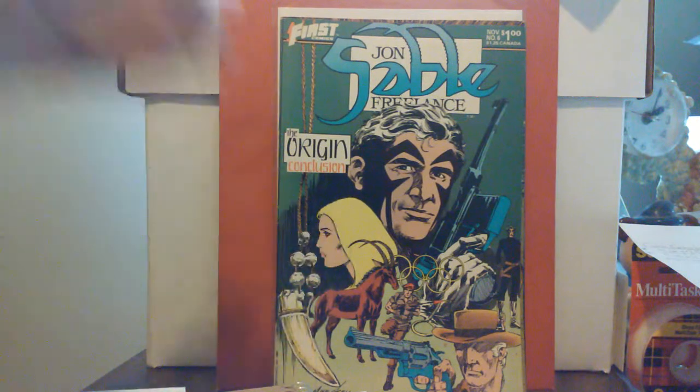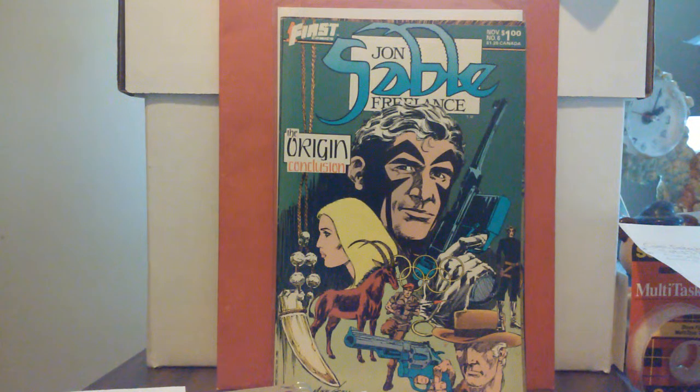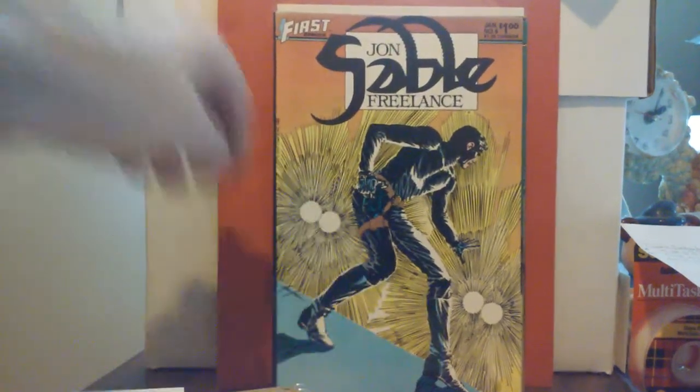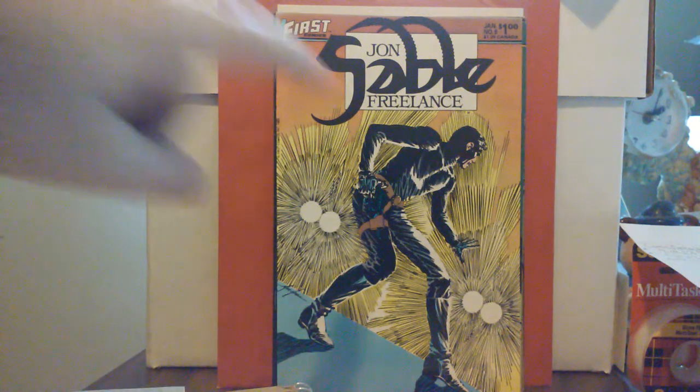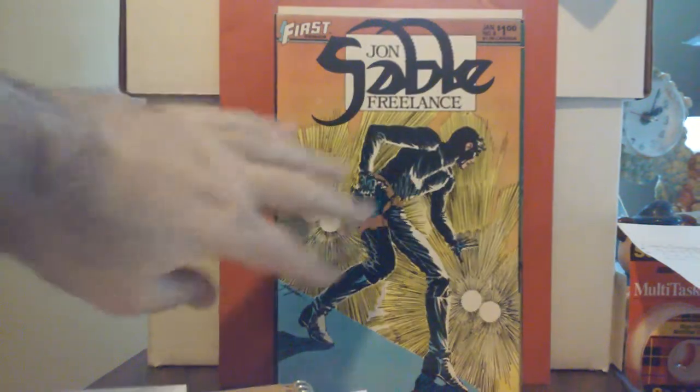Number five, October of '83, is Part Three of his origin, and then the last part — the conclusion — has nice cover work as well. I've read issues one through five and I'm getting ready to read the conclusion. It reminds me of why I got on board with this back then — writing out a person's background, their origin, where they come from — there are just many layers to Mr. Sable. Last but not least, number eight, which I got from my local comic book store — I hadn't had this one before. I like that cover; I found it due to the orange and yellows from the light blended together really nicely.